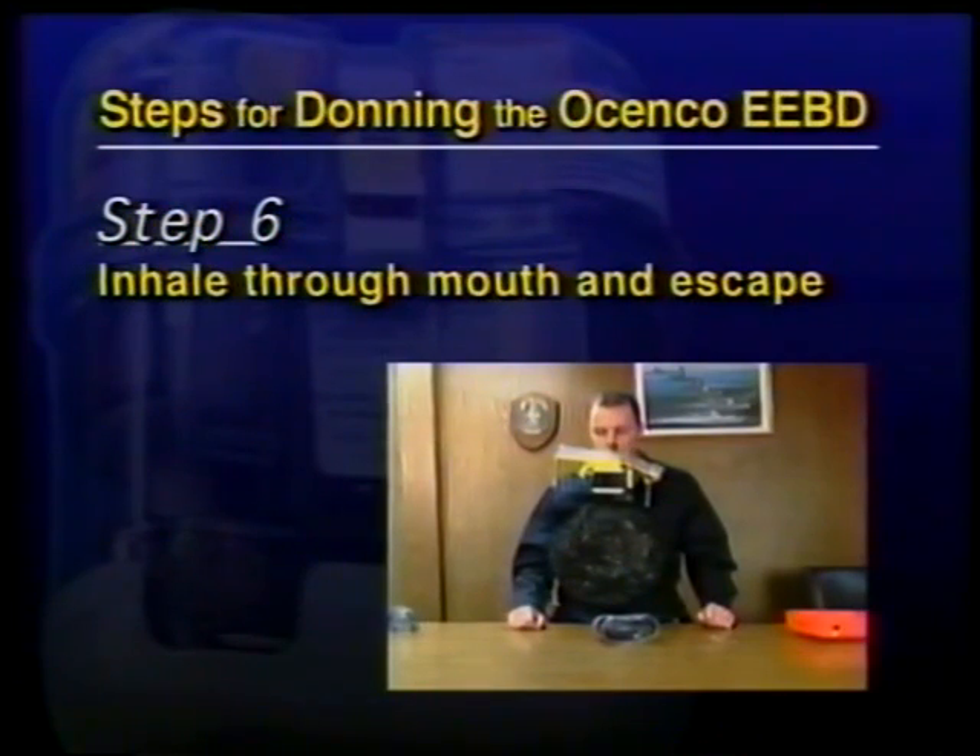After you start your escape, you may adjust the yellow neck strap and don the face shield if needed.